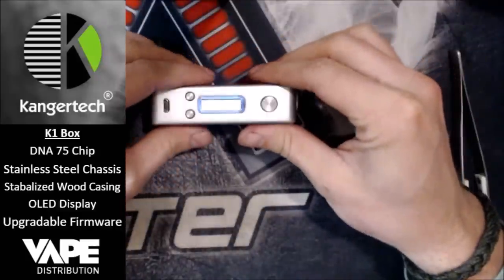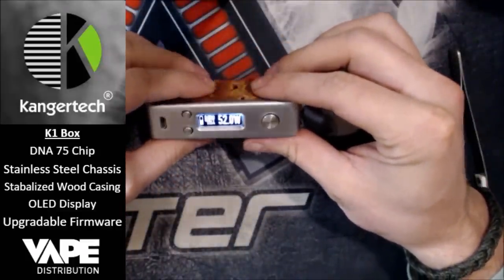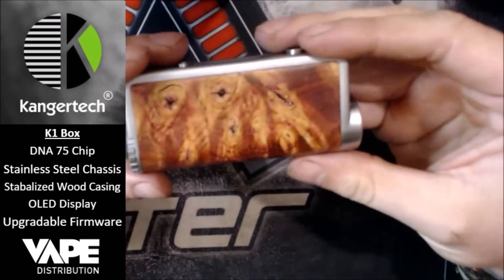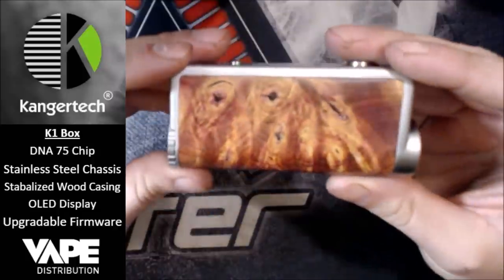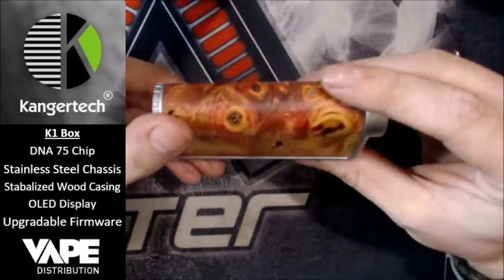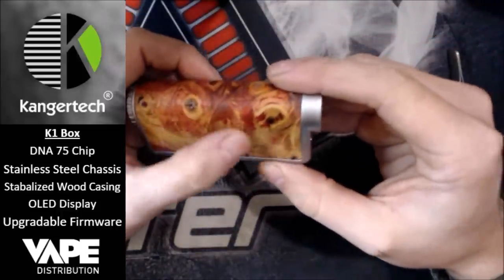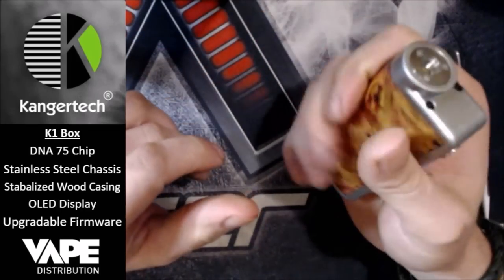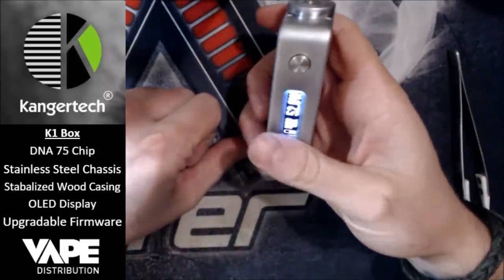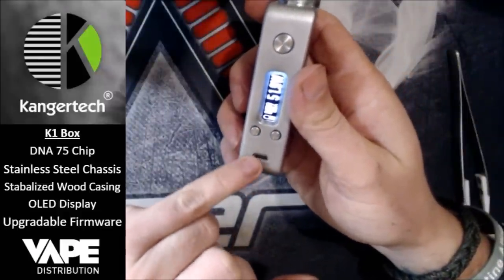You can turn it on — there we go — we've got the Evolve DNA75 logo coming up, showing 52 watts at the moment. Buttons are in the right place: plus and minus, and you've got your USB update and charging port there as well.